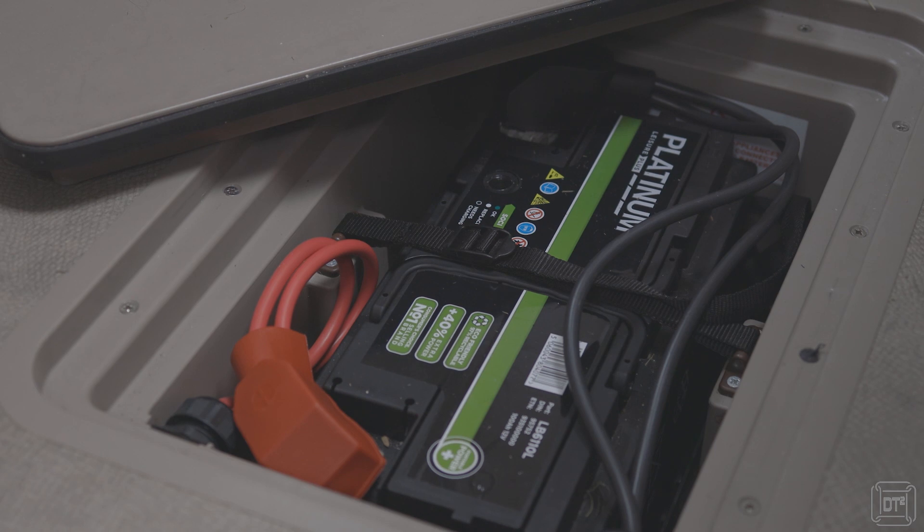We've also had several leisure batteries fail on us — these are lead acid batteries — and typically they will last us three or four years before they start reducing capacity so significantly that they become a problem. I started to consider the 60 amp lithium batteries because Bailey stupidly, in my opinion, has the battery located under the floor so that there is a height restriction on the batteries that will fit.